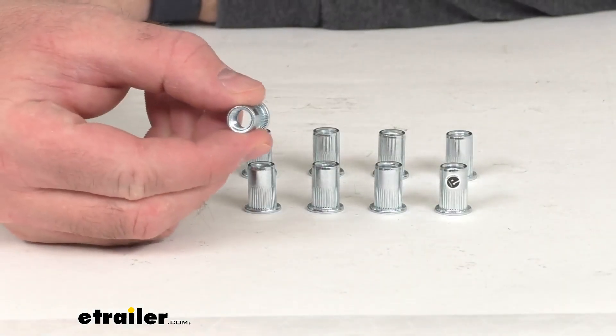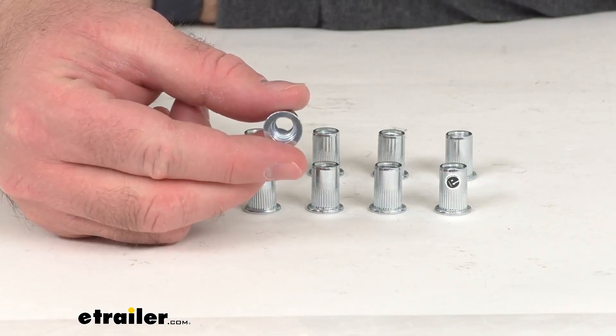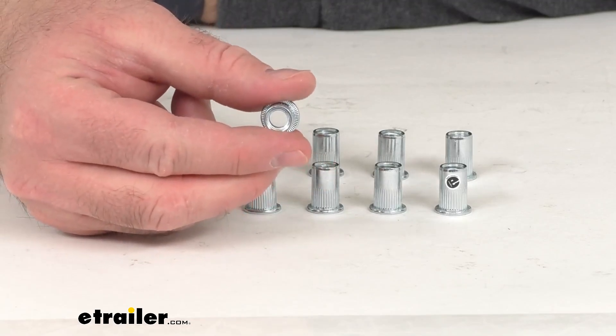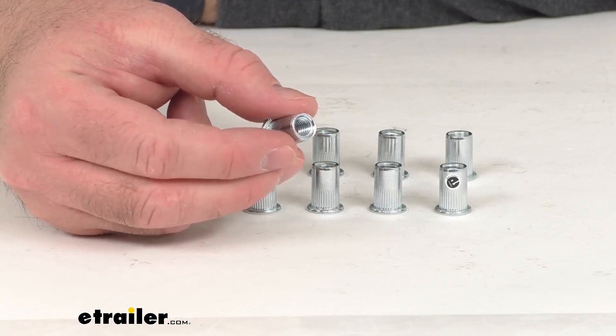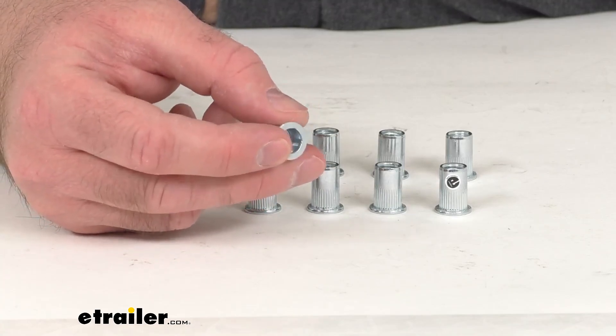These M8 Rivnuts are going to let you attach Frontrunner products to metal surfaces. The interior of the Rivnut is threaded to accept M8 bolts, so these are going to be useful when one side of the mounting location cannot be reached.